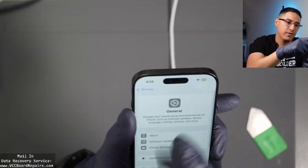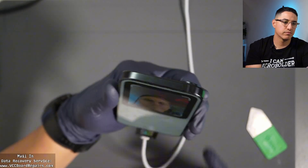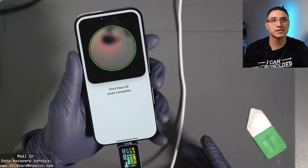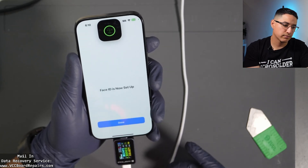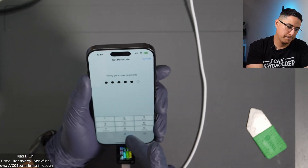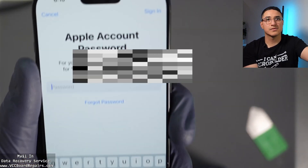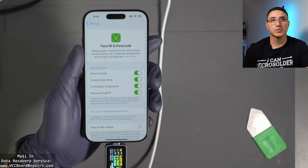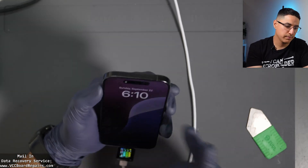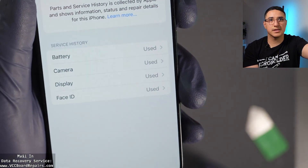Let's take a look at the Face ID settings. It seems to be working — I guess that was a false alarm. Face ID is working. Now it's asking me to add a PIN code, so let's go ahead and add one. It's asking for an Apple ID account — looks like it went through. Face ID is working. I guess I just had to set it up to clear that out.